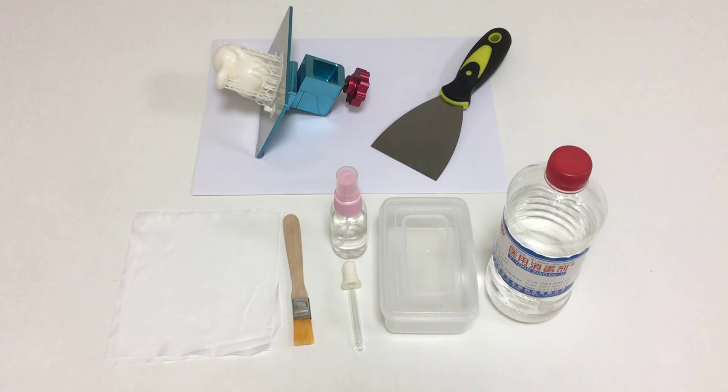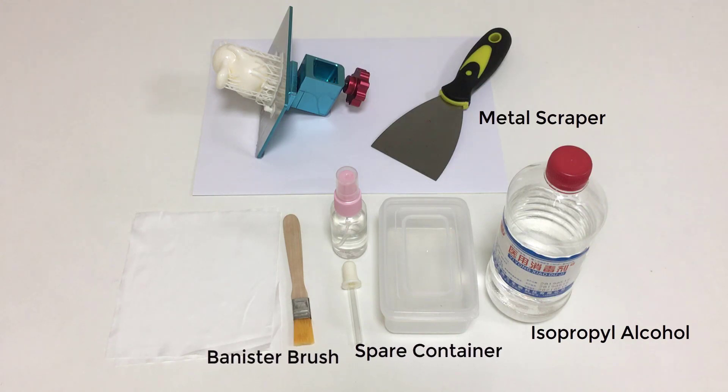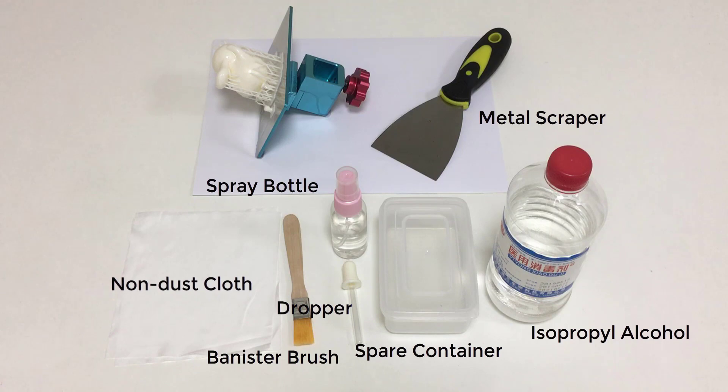There are a few tools that will make life easier when working with a resin 3D printer: a metal scraper, isopropyl alcohol, a spare container, a bristle brush, a spray bottle, a dropper, and non-dust cloths.